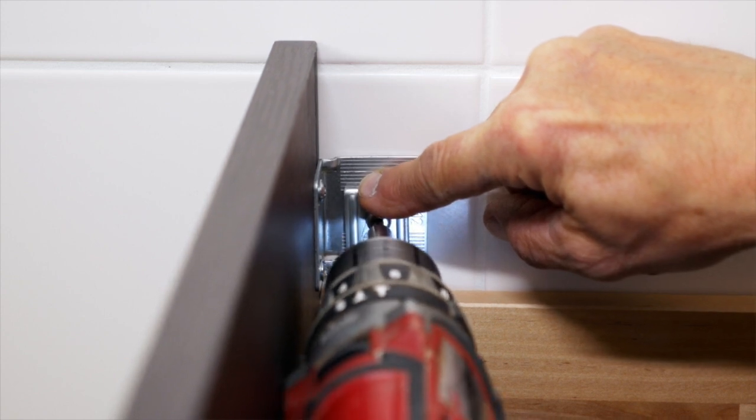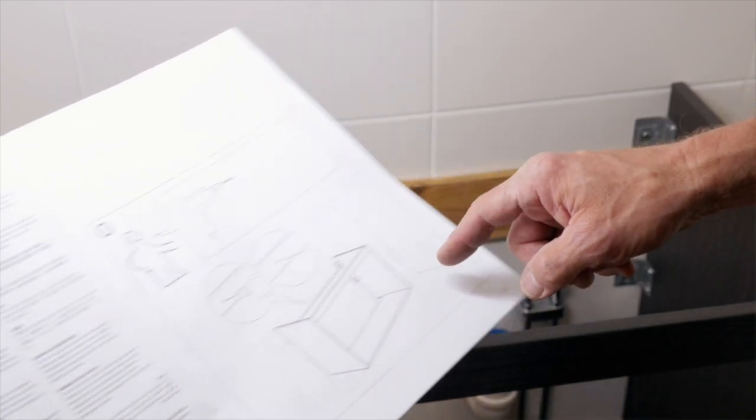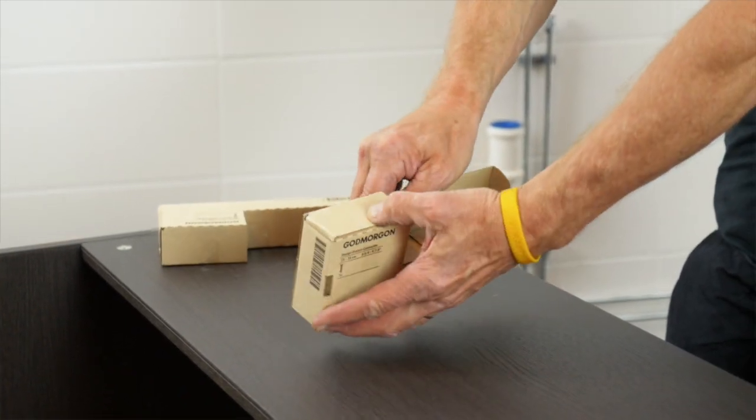If you're not sure whether the wall can support heavy weights, you can secure the cabinet at one or more additional points along the horizontal plinth at the back. You can also use legs for extra support.